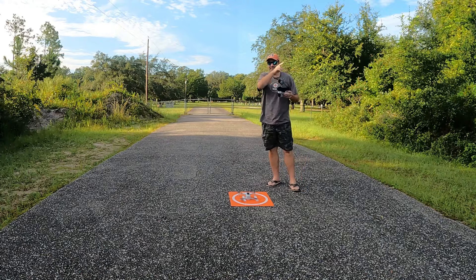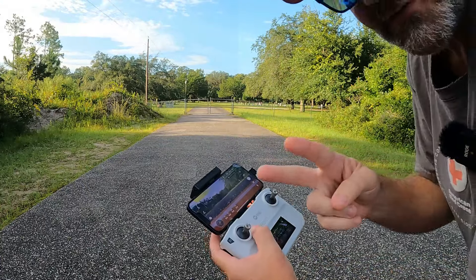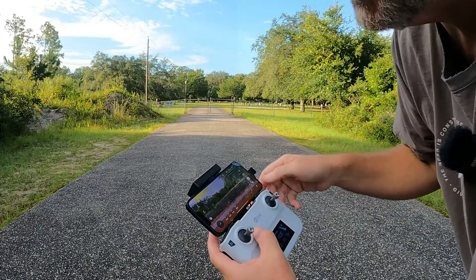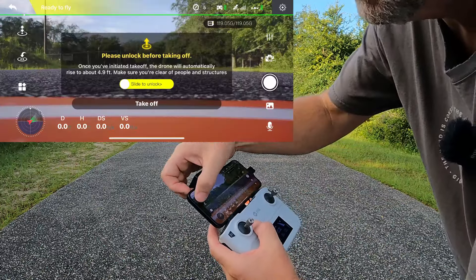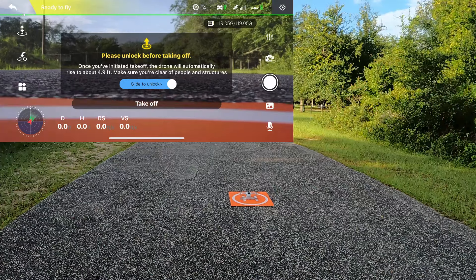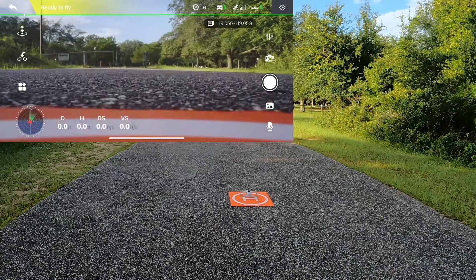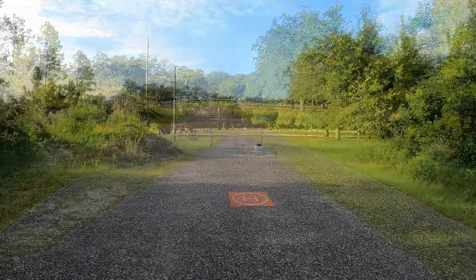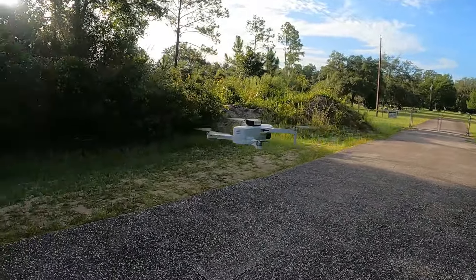To get started there are two ways: you can pinch the sticks down and in, or you can hit the launch button. We'll hit the launch button, slide to unlock the motors, and it raises up and hovers just a few feet above the launch spot. It looks really stable — not a bad looking drone at all.